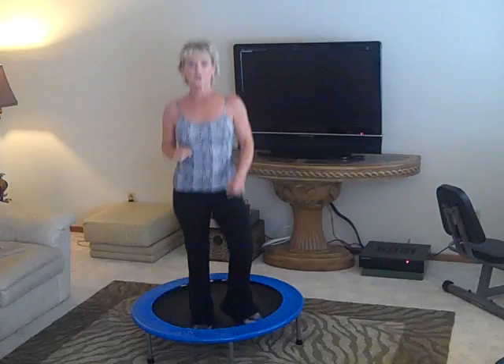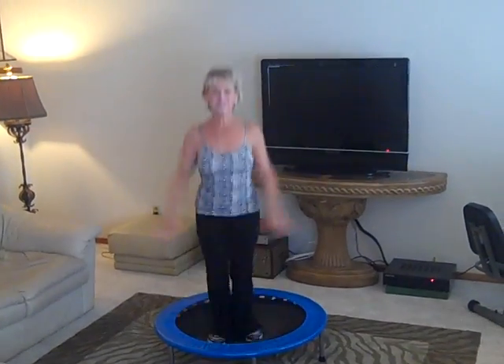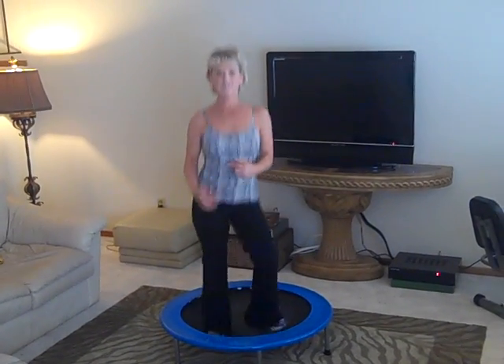But one of the things you don't want to do on this is you don't want to be doing this — you might fall off. The starfish. It's not low impact and it doesn't feel good.